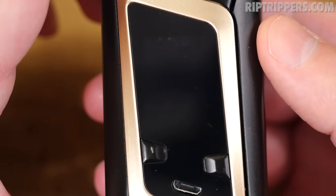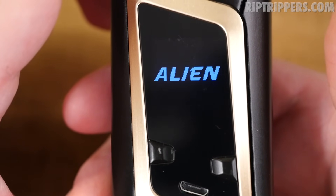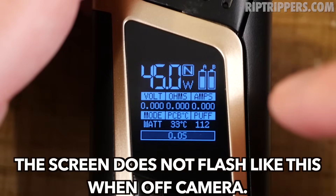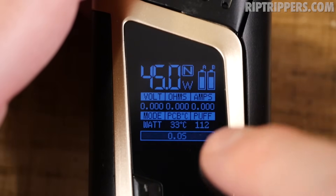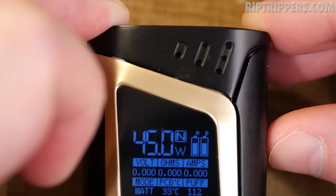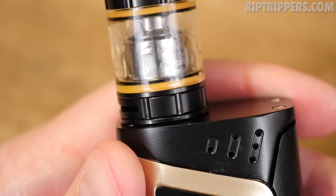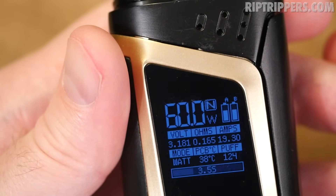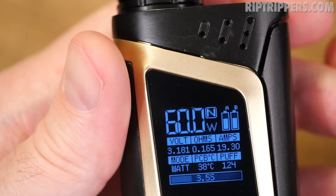Five clicks of the firing switch turns it on. It goes straight to the menu screen. We're running it in regular wattage mode — W for wattage, N for normal, Preheat Boost. You get the A/B dual battery capacity gauge, volts, ohms, amps, mode, board temperature, puff counter at the bottom, and a second counter. Without a tank attached, hitting the fire button will say 'no coil.' Pop the Baby Beast back on — matching gold o-rings.